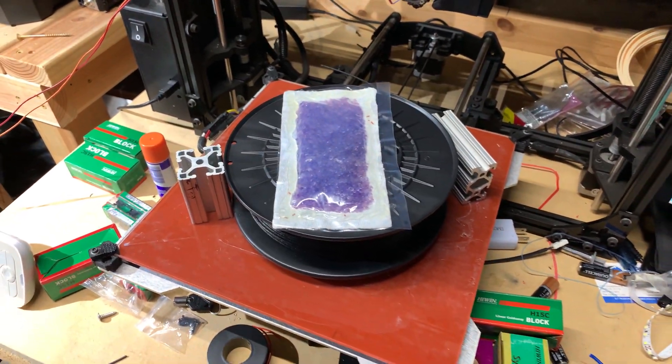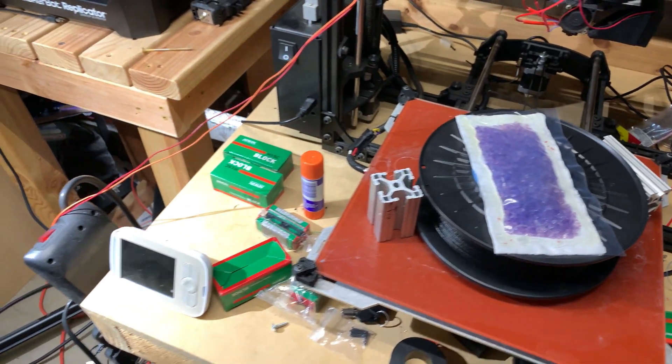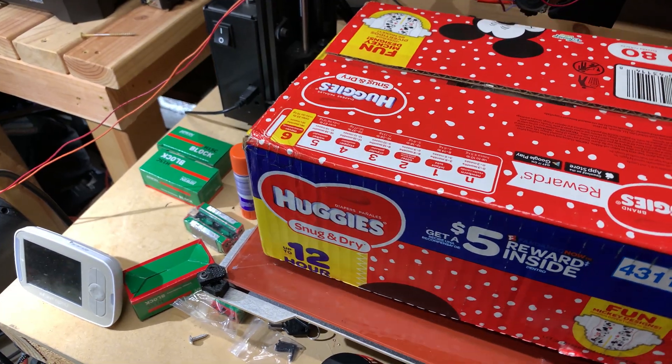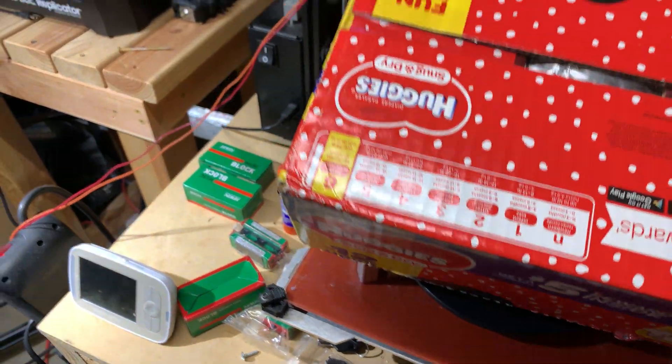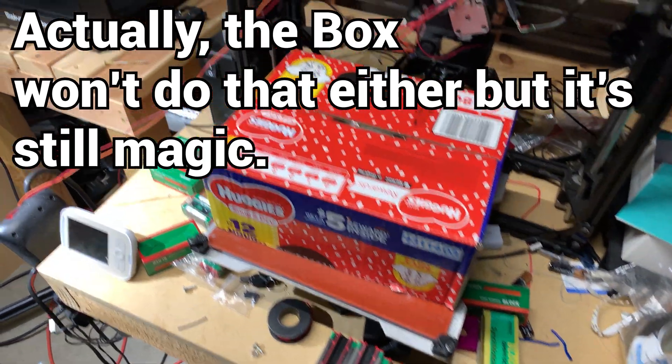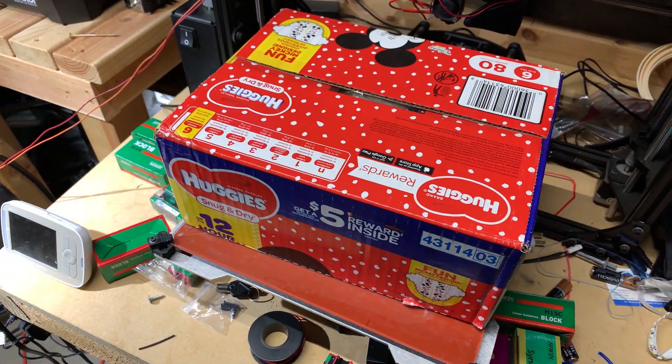And finally, the magic box. This box is magic — and not because it keeps your kids' pee from getting all over the place. It's magic. We're going to check this out in a little bit and see what's going on.